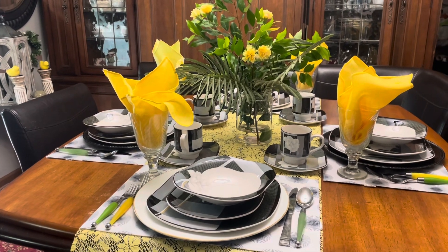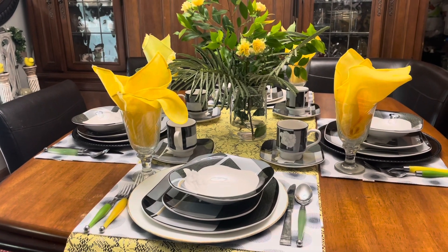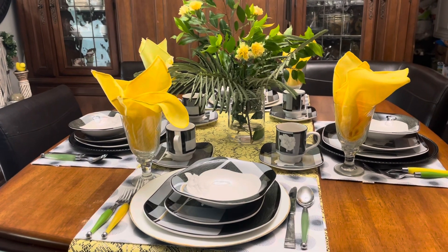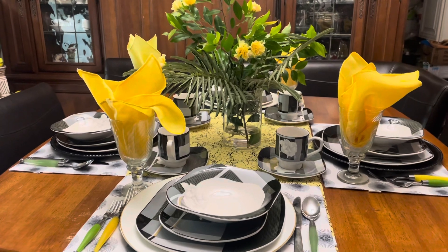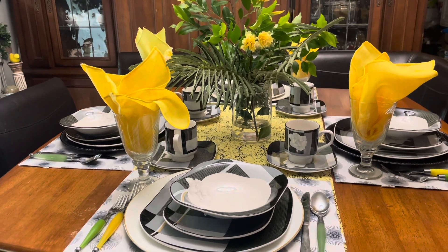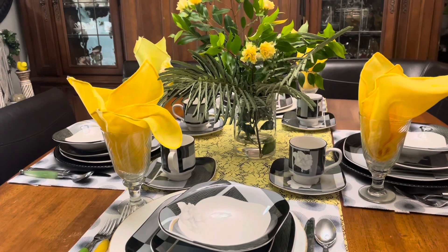Let us take a closer look at the reveal for our table setting for Tablescape Tuesday. Something very simple, and everything that I have here is things that I have already had and thrifted.